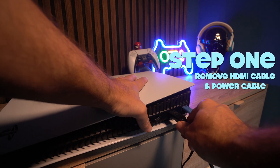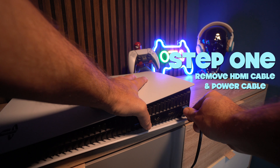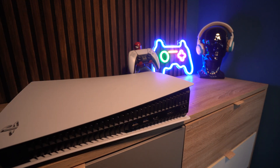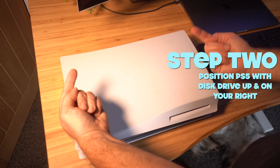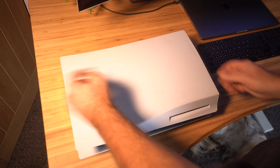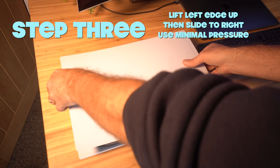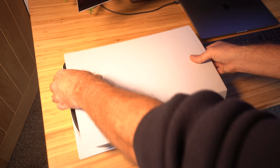Step 1 is to remove the HDMI cable and remove the power cable. The next thing you need to do is make sure your PS5 is in the correct position — with the disk drive up and on your right-hand side. With the edge of the console, there are no screws to unscrew. Just lift up the left-hand edge first and then slide it slightly to the right, and it will just lift off very easily.